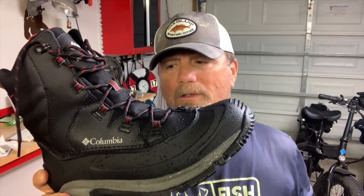Hey, if you're looking at these Columbia hiking snow boots, hope you found the video helpful.